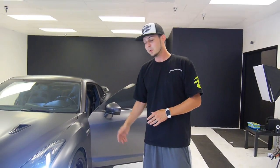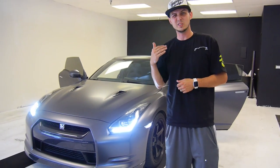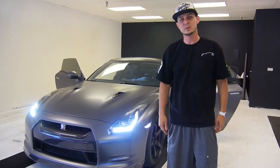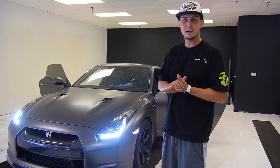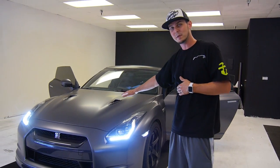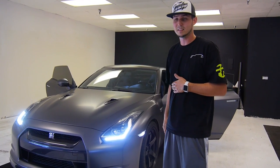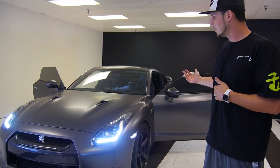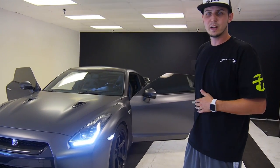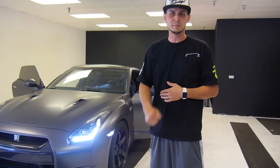This car is 100% done now. We just swapped out all the factory bulbs — anything that was that ugly yellowish color has been replaced with super bright white LEDs. He already had the custom headlights from us, but now he's got the premium wrap on it — dark, dark gray satin — and it just looks sick. Everything came together all around the whole car: interior bulbs, wrap on the outside, custom headlights, custom taillights.